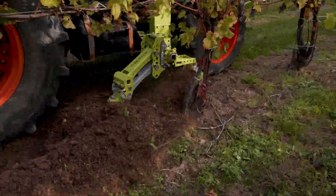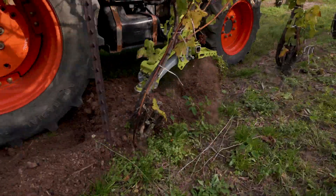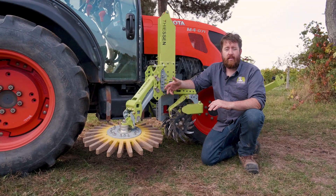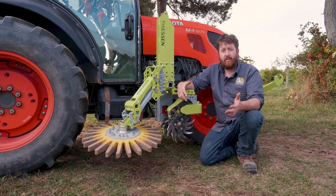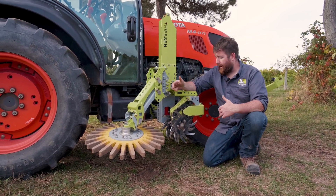One of the reasons we might want to hill is if weeds are starting to get away from us in the vineyard. One effective weed control strategy is to throw soil up on top of weeds, let it smother, and then pull the soil away.